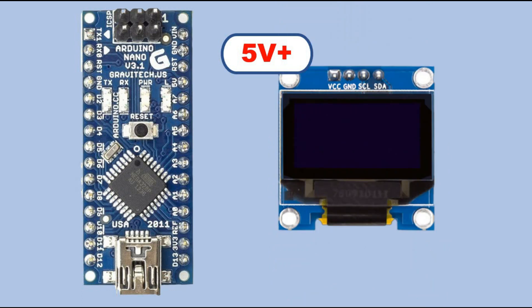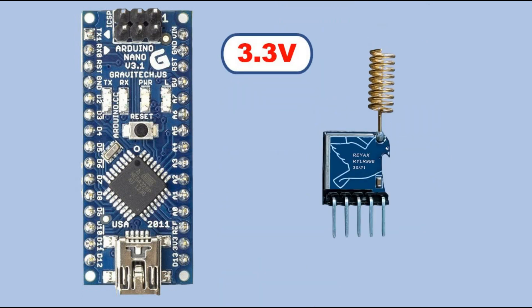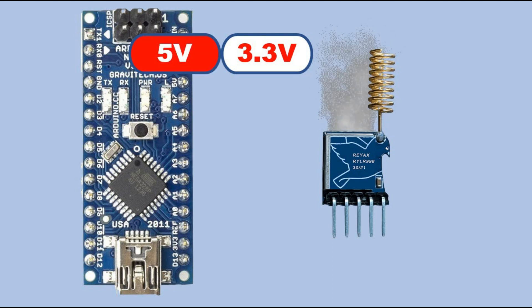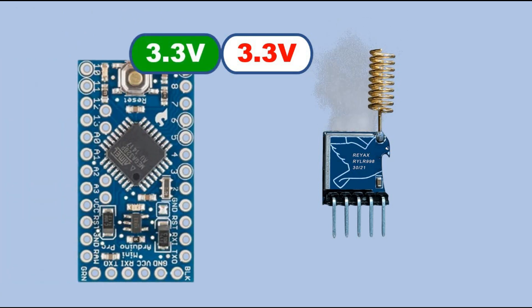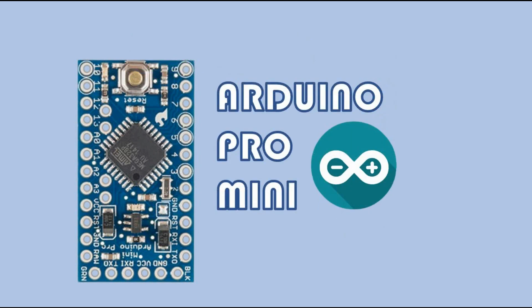But you may stumble across a part that requires 3.3 volts to work, like this LoRa module here. If you by chance connect it to Arduino Nano you would set it ablaze, and you wouldn't like to do that. In this case you need to use a microcontroller with 3.3V logic level voltage and then our LoRa module would be fine. I'm sure there are quite a few available, but in this video I would introduce you to Arduino Pro Mini.